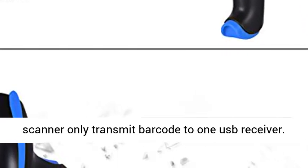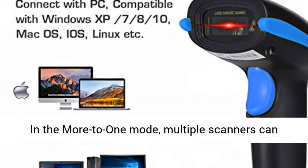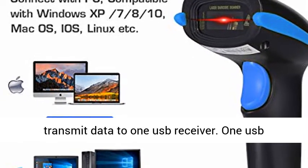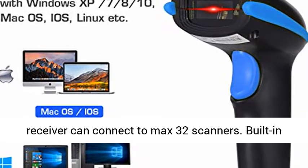In 1-to-1 Mode, one scanner only transmits barcodes to one USB receiver. In More-to-1 Mode, one USB receiver can connect to a maximum of 32 scanners.